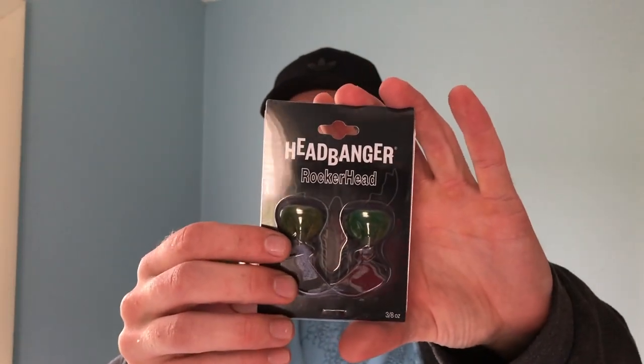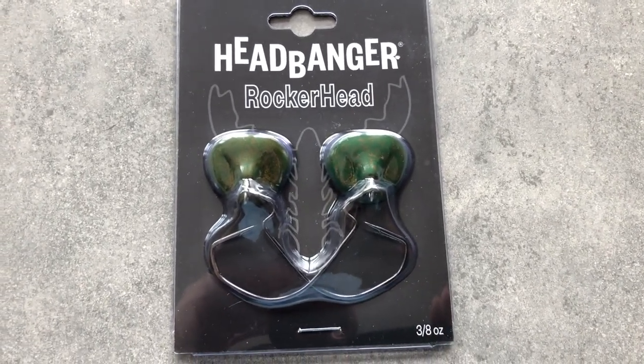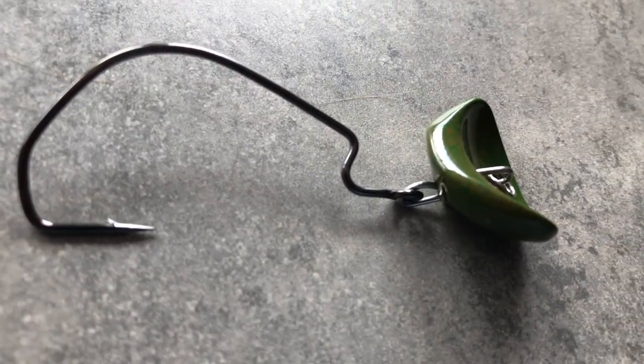One of the more interesting things in the box was these Headbanger Rocker Heads — I've been seeing a lot of ads for these lately. You rig them kind of like a craw or lizard with some appendages on the back to kick water around. The rocker head goes back and forth in the water on a straight retrieve, and supposedly that's what bass want. It kind of reminds me of a chatterbait but probably not as loud — more just the movement. I'm kind of excited for that.